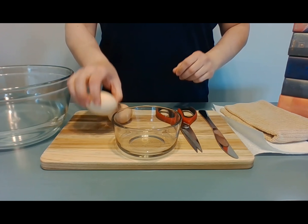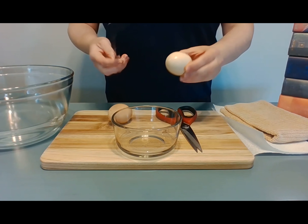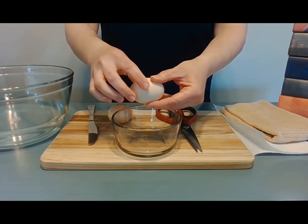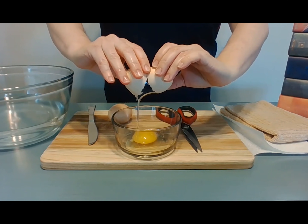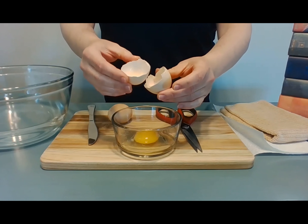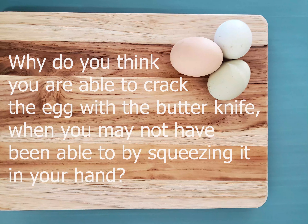Now it's time to crack the eggs. Using the butter knife, firmly tap the center of the egg, making a crack in the shell. Gently place your thumbs on both sides of the crack and slowly pull them apart, emptying the egg into a bowl. Set the eggshells aside and crack the second egg. You can save the eggs in the refrigerator to use later in your favorite recipe. Why do you think you're able to crack the egg with the butter knife when you may not have been able to by squeezing it in your hand?